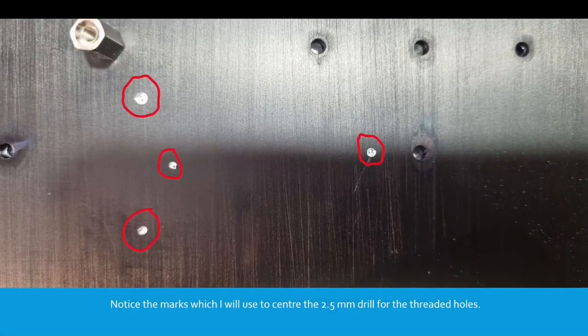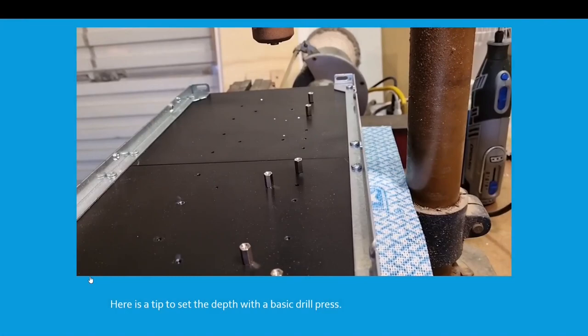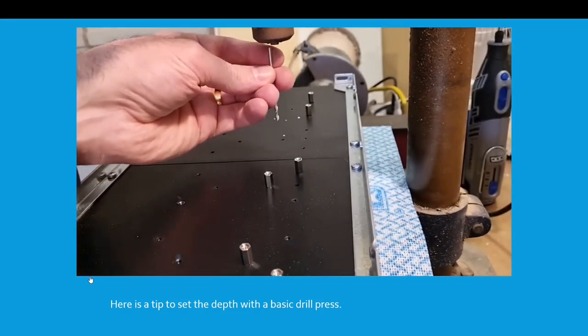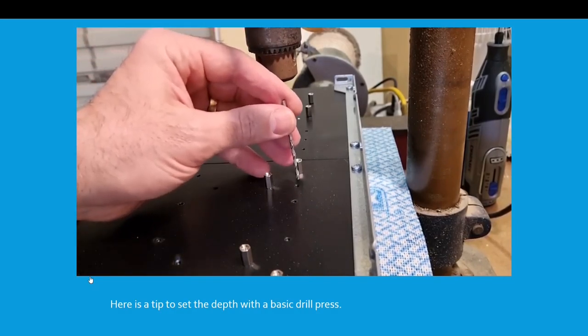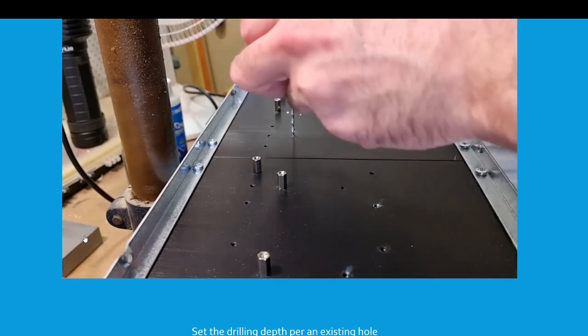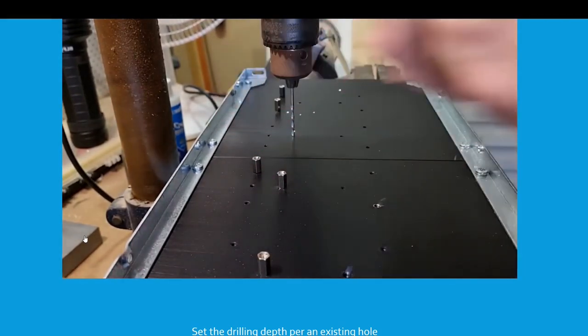Notice the marks which I'll use to centre the 2.5mm drill for the threaded holes. Here's a trick to line up the holes exactly on your heatsink. Get your 2.5mm drill bit that you're going to use for the M3 fasteners. Put it in your drill chuck. Bring the drill down to the bottom level and then set it in a pre-existing hole at that depth. So that drill bit's lined up with the hole — it's not tight in the drill chuck yet. Push it down to the bottom. The drill's all the way on its bottom stop. The heatsink's where I want it to be.